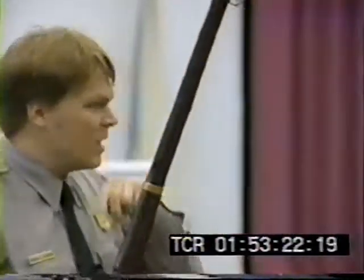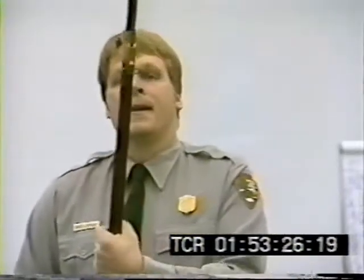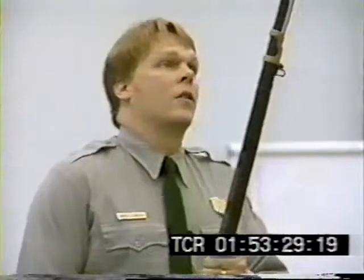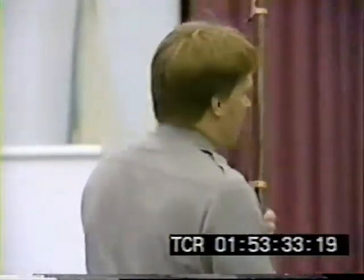I'm holding in my hand a tool. It's about a 1841 Harpers Ferry percussion rifle. It's a very, very, very important weapon in our country's history. It's made, of course, of dead wood and made out of cold metal.